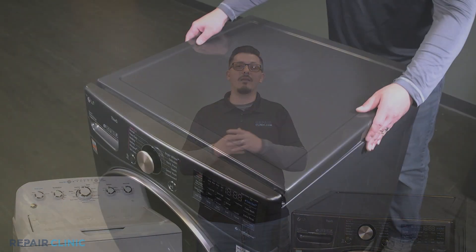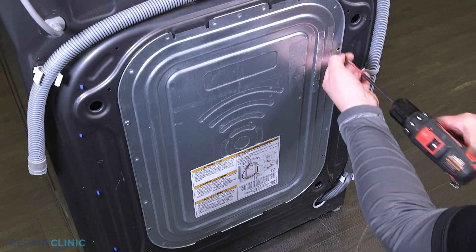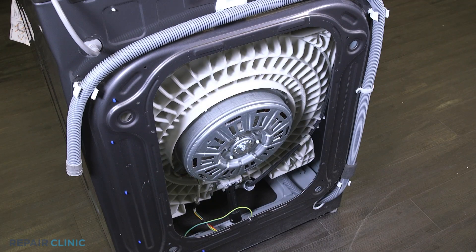If you are still encountering issues with your washer, it can be a sign of an internal problem which may require some disassembly or a professional's diagnosis. But doing a little troubleshooting yourself before you make that call can save you time and some money.